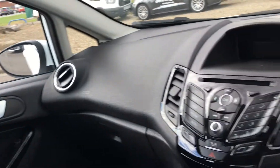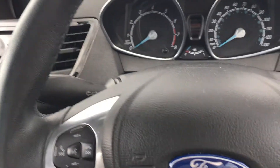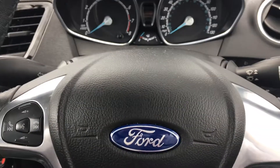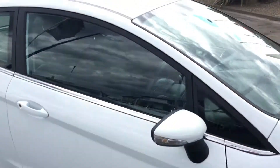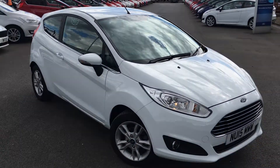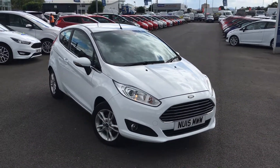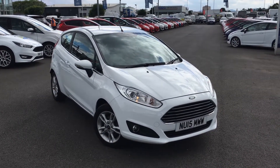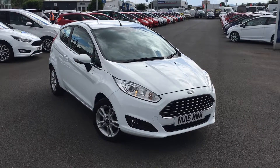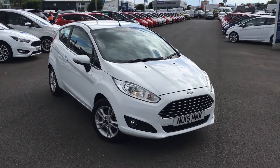It makes an ideal city run-around or first car, or just for those of you who don't do many annual miles. It's the Ford Fiesta 1.25 Zetec, finished in frozen white. If you'd like to view this car for yourself or book a test drive, please contact the Jennings Group as soon as possible. Thanks for watching.